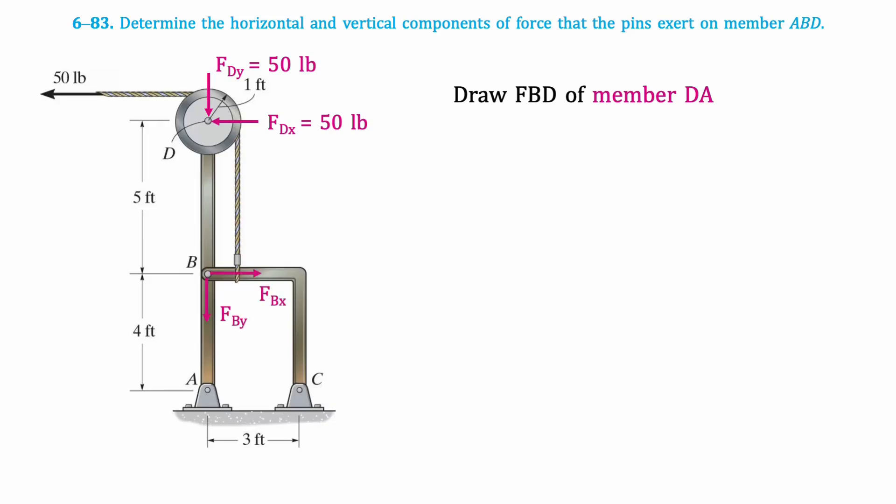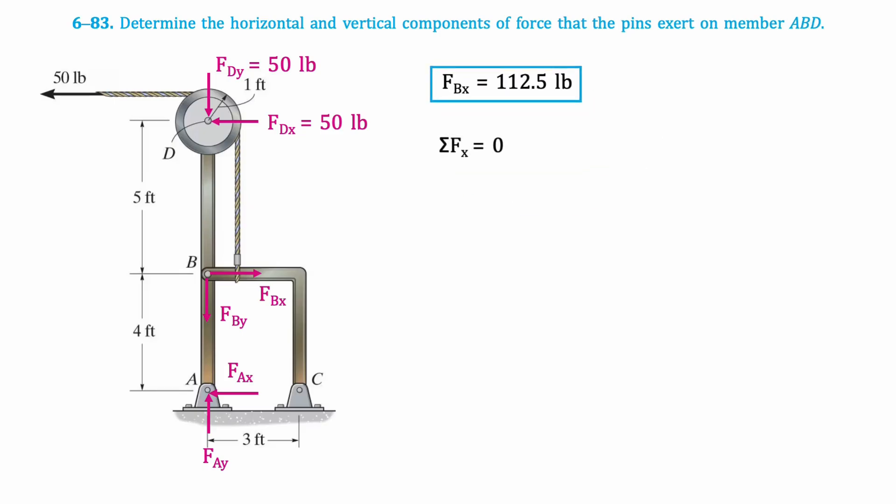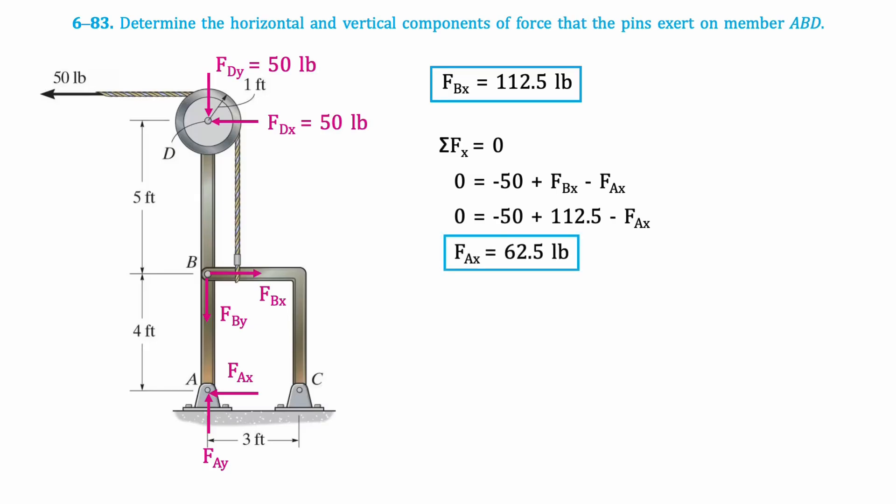B and A are pins, so there will be X and Y components. Then we'll take the moment about point A. Since the components of A and the Y components of D and B pass through point A, they are not included in this calculation. This is the resulting equation, which when isolated for Fbx results in 112.5 pounds. Next, we'll take the sum of horizontal forces, which gives that Fax is 62.5 pounds.